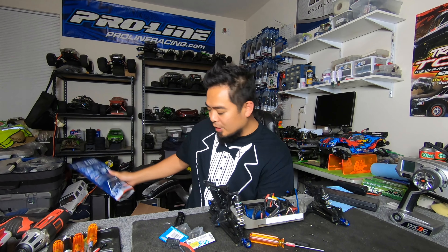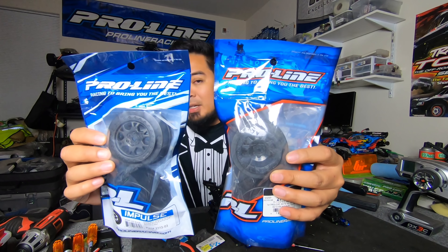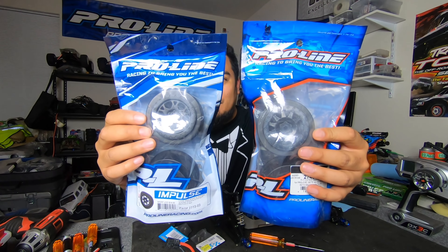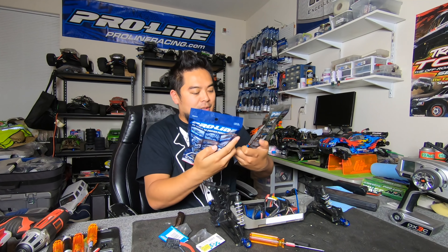Here we go — I'll probably get stabbed cutting this open. So all it has in here are just a bunch of tires, short course tires.